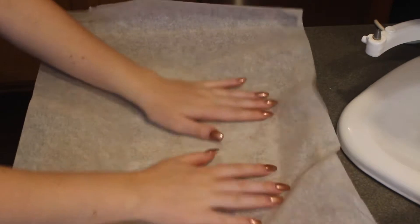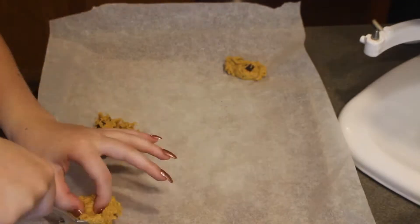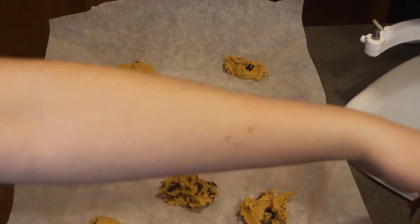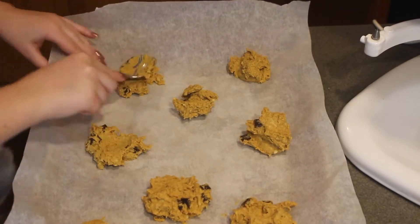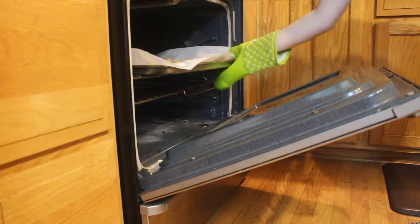After mixing in the chocolate, the recipe says to place the cookies onto parchment paper on a baking pan. It said to press them into circles, but the batter was so sticky that wasn't really possible, so I just did my best. Then I baked them at 350 degrees for 10 minutes.